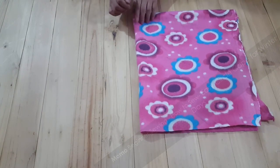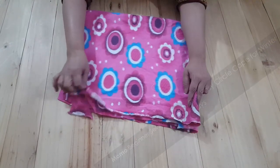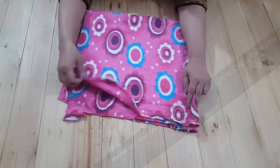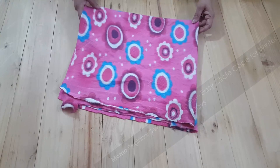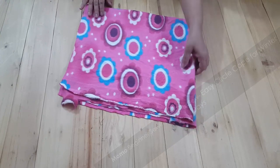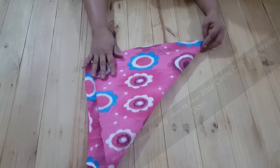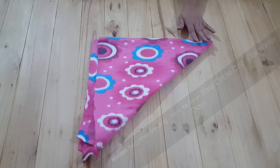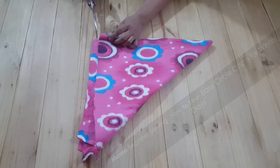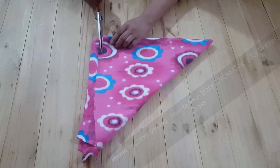I have folded the fabric four times so I now have four layers. I am using the same technique as the first version: folding again to make a triangle, giving me eight layers. Now I need to cut the ends and measure 14 inches in length.